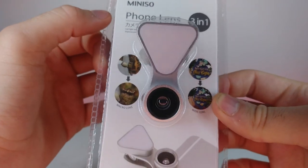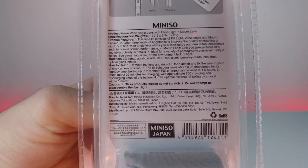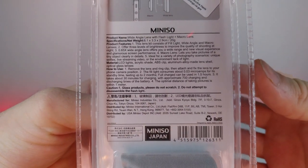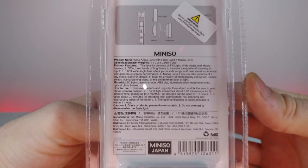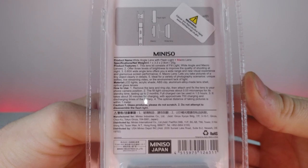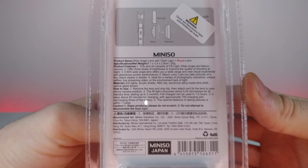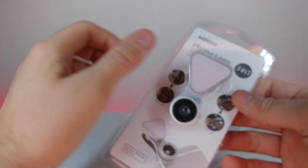It has a nice silvery look to it. The back has a lot of informational text covering how to change the lens and probably the battery as well. Feel free to pause and read that. Let's go ahead and open this up because I'm really excited to show it to you guys.